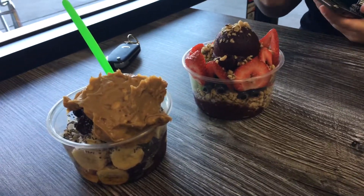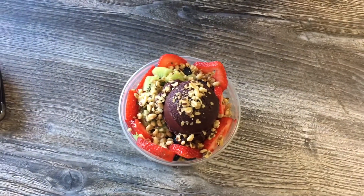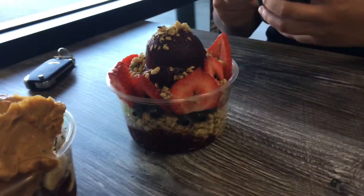How is yours perfectly made though? Look at this, from the top angle. I don't even want to get yours in my picture — it looks like somebody boohooed on the top. Top angle, lower angle.